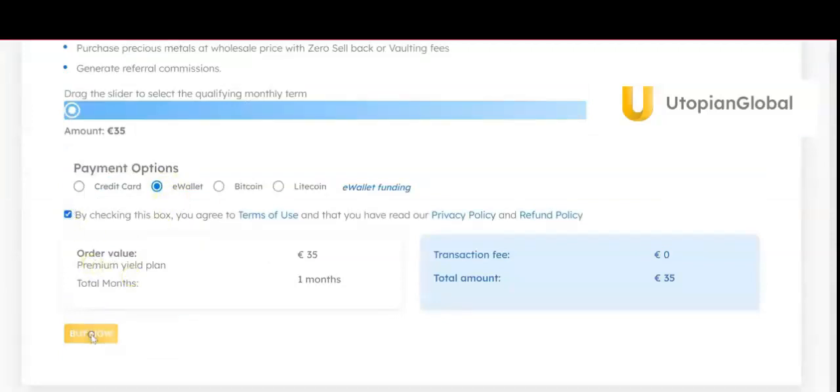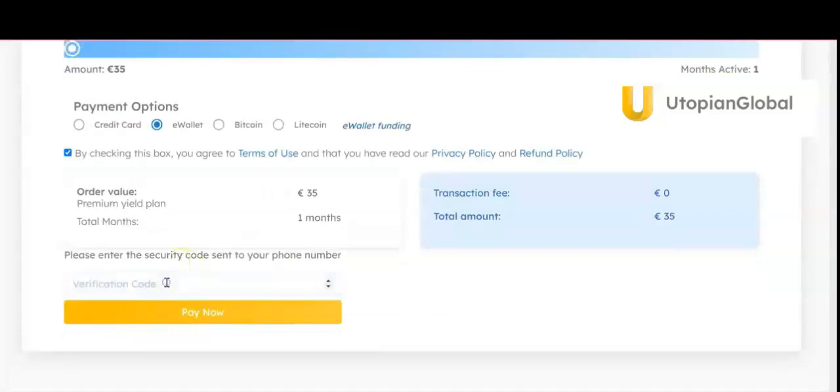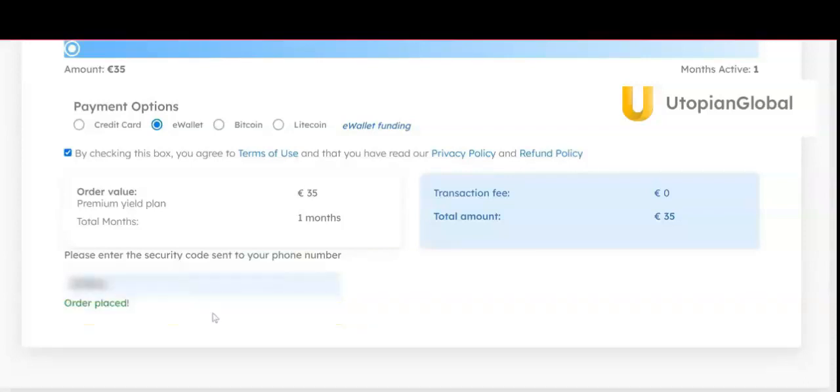Click E-Wallet, check the box, and click Buy Now. The verification code will be sent — please type in the number and click Pay Now. The order has thus been placed.